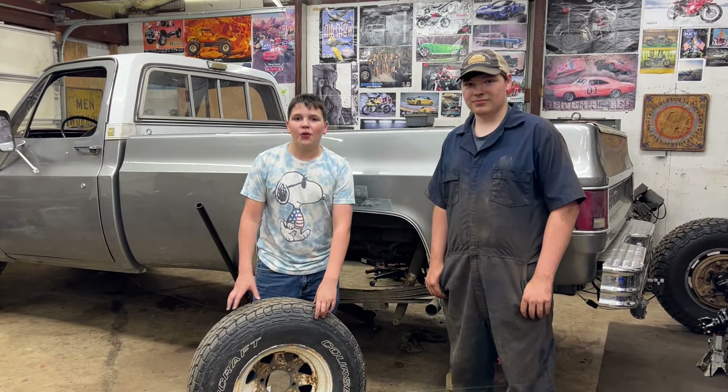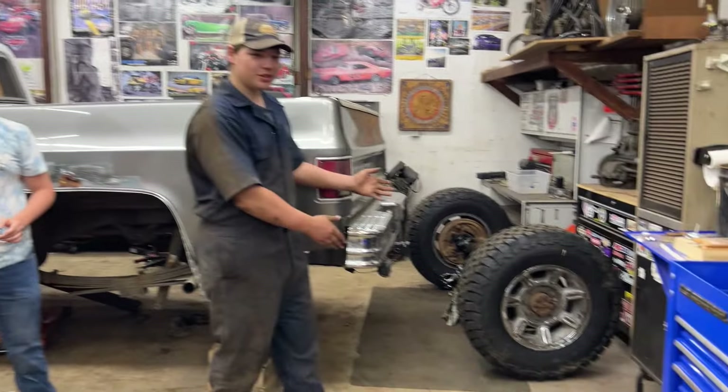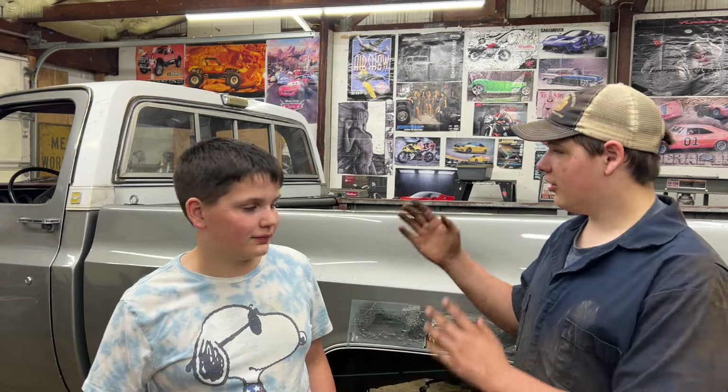Today while working on the K-10, we're going to say goodbye to these 30s and say hello to these new 33s. Dad said we're good. I'm Jim. I'm Henry. And today, as you can tell by my dirty clothes, we're working on my K-10.